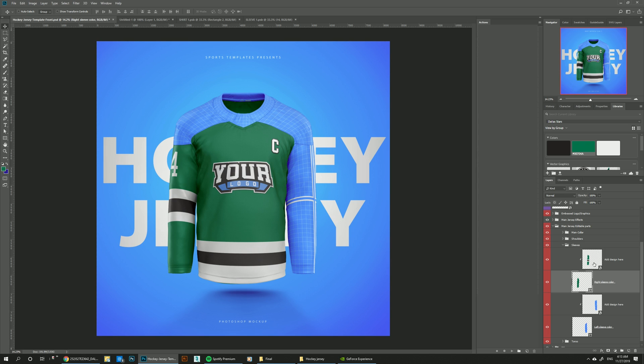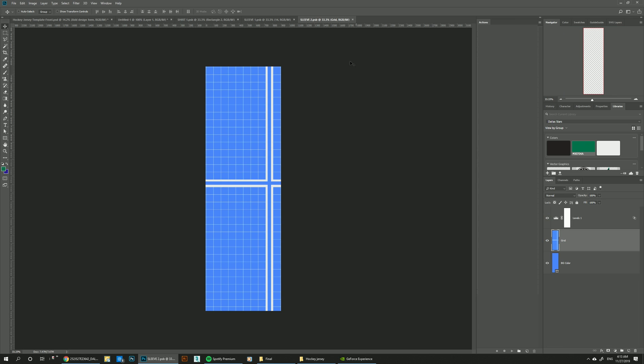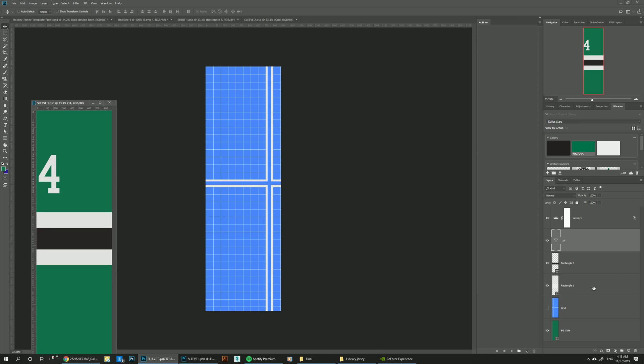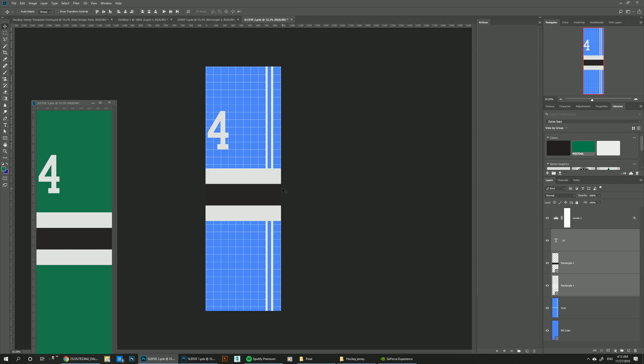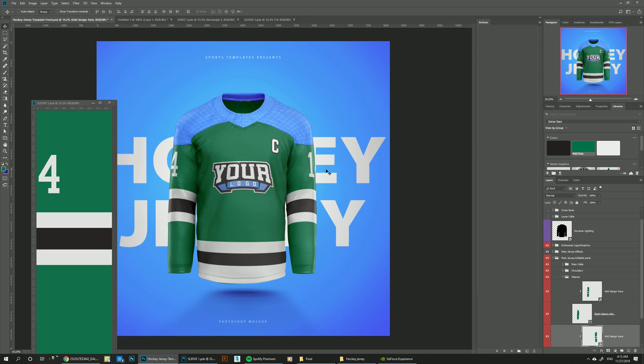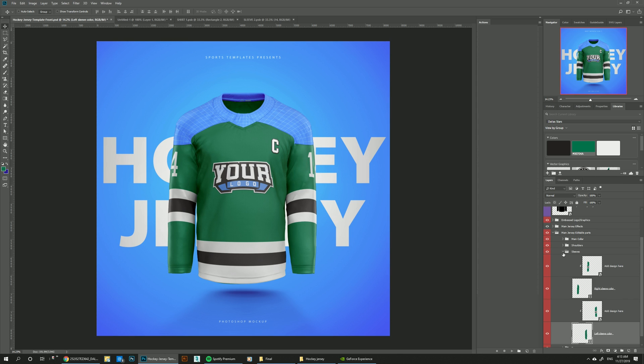Now we need to do the same thing for the other sleeve. Since it's going to be pretty similar, we can grab these design elements and shift-drag so they're in the same exact position. Let's hide the grid, make the background green, and just move the 14 all the way to the other side — it's going to show a little bit of the four and the whole of the one. Let's save. So it's going to look something like this, and that's pretty much it for the sleeves.